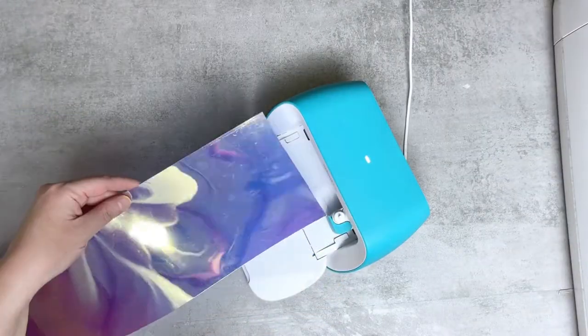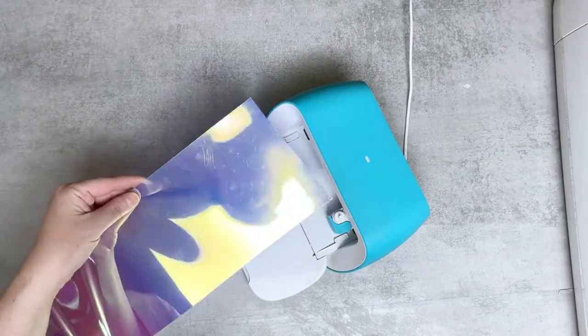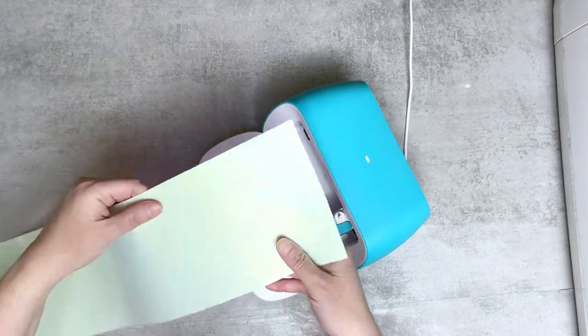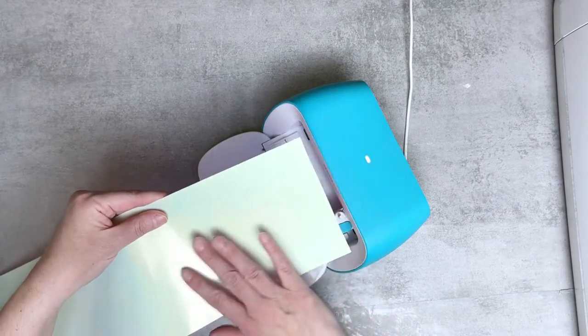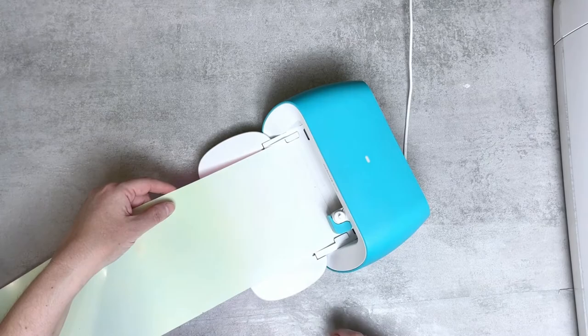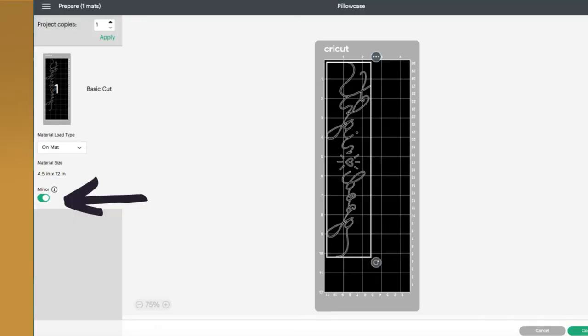We're working with a Cricut Joy and we're working with holographic smart iron-on. For this one, there's a shiny side and then there is the reverse side which is kind of a matte side. We're going to cut this shiny side down. As you work with iron-on, make sure that you've selected the mirror option because it will reverse the design so that it shows up the correct way.